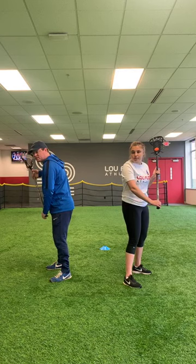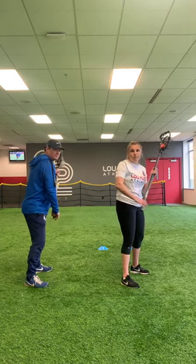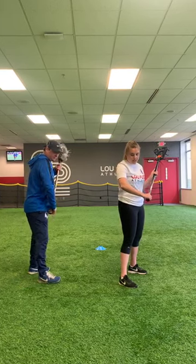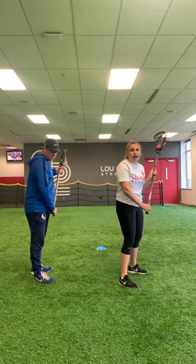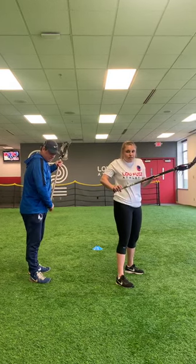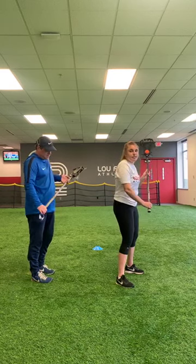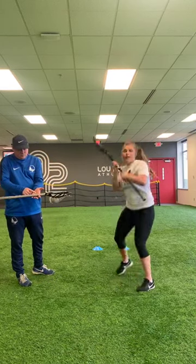Practice with just your right hand and then switch to left. For girls, make sure you're not moving that lower hand — that lower hand doesn't do much movement at all, it's all that top hand. Same thing for boys: that lower hand just guides the stick. We have soft hands — not gripping the stick very hard, just nice and soft. When we're cradling, we're using the top of our palms and our fingers.